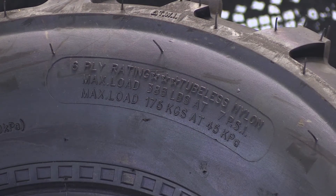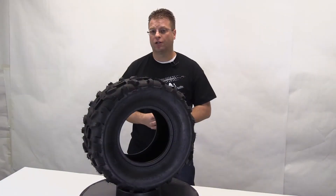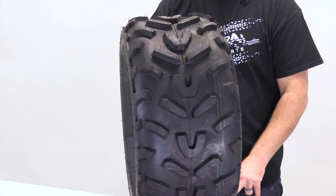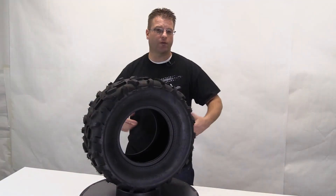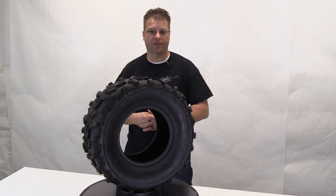In addition to being a directional tire that has great traction in soft situations or on hard pack roads, this tire is six ply rated. That means it has a higher load rating than some of the other lower ply tires out there in the marketplace. So if you're running an ATV or a quad that takes this size tire and you're looking for a great all around universal fit, this tire is going to be a great option that you should take a look at.